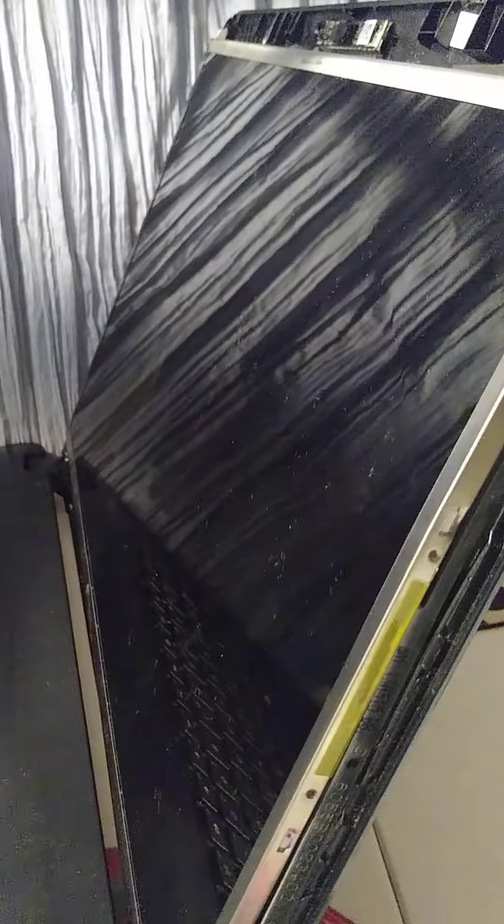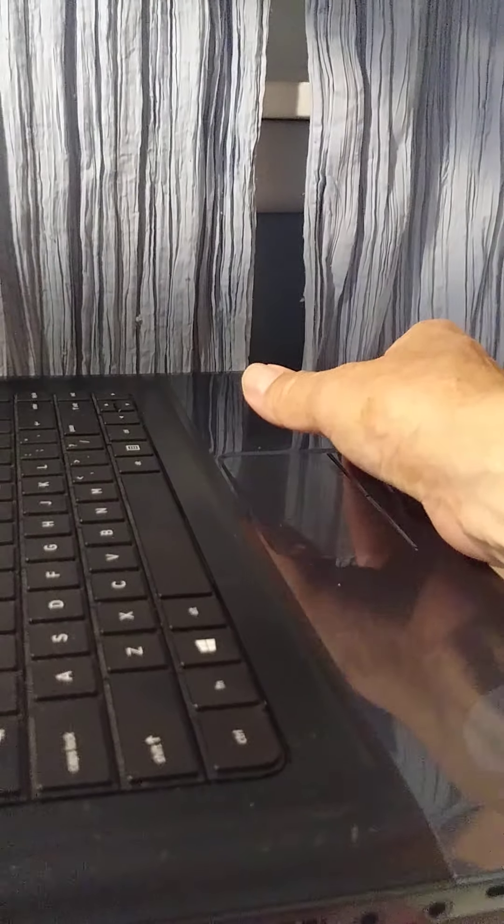I removed the three screws. Remember to remove the bottom one first. Now let's go to the other side. Be careful because there is one cable connected in the back, and if you break that cable it's going to be a problem. Same thing — remove the one underneath on the bottom first.